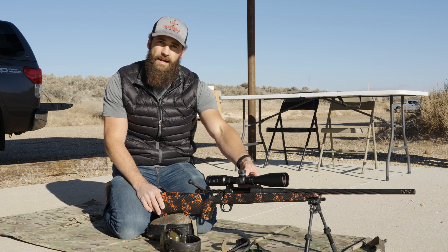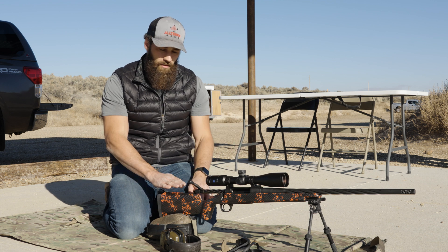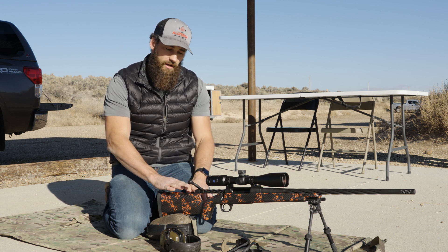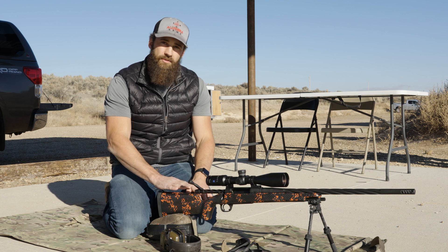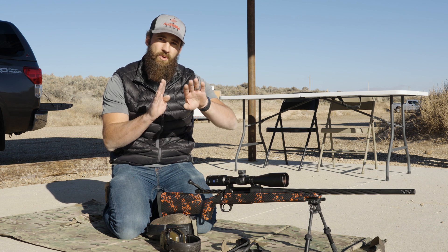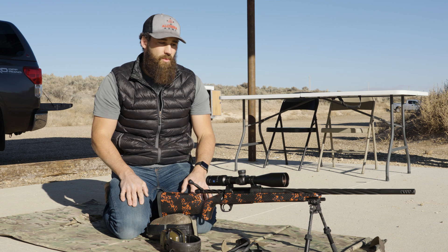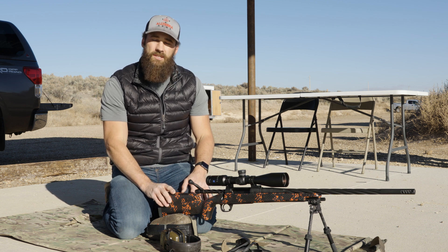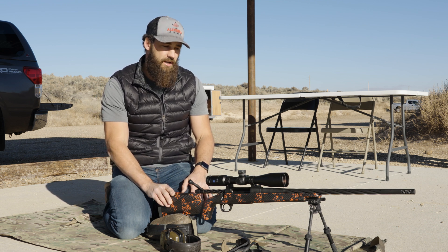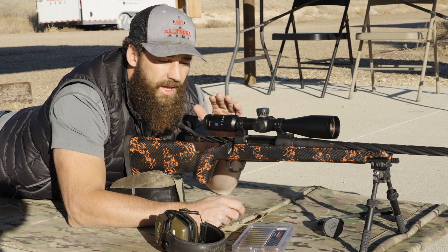Then drop your rifle down, look at your target, and move your parallax back and forth until you get the target crystal clear. Once you get close, take your head off the stock and move your head up and down, left and right — without influencing the rifle at all — and make sure the reticle and the target are moving in unison and not moving separately. Once we have that set up, we're basically ready to start taking a shot to zero this rifle.